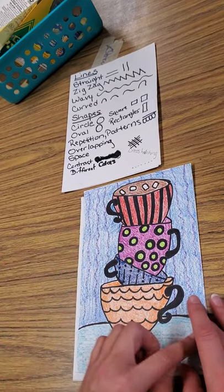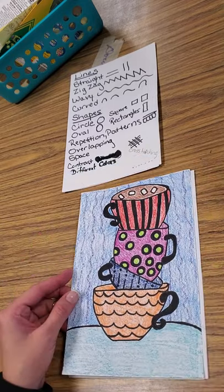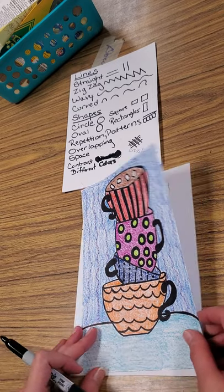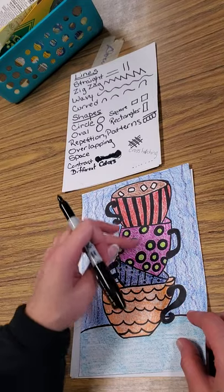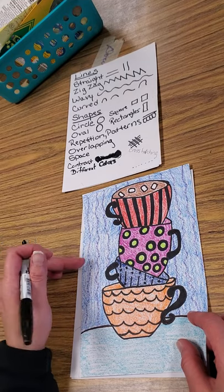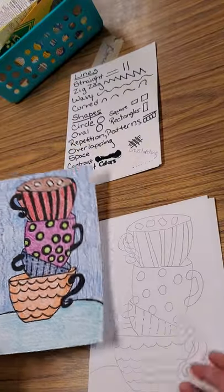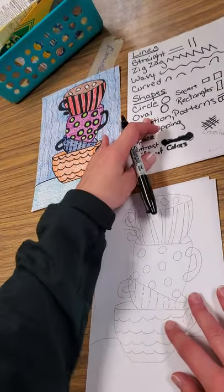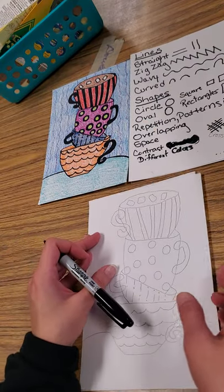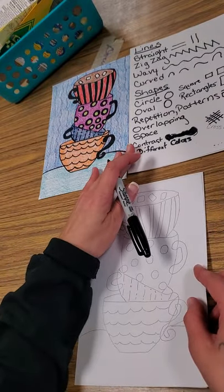You do have a pattern in the background for your wallpaper, because the cups are stacked up on the counter or table. Make sure you have a different pattern in each cup — no two patterns should be the same on your cups — and your pattern for your background should be different too. We're just using lines and shapes as we have been doing thus far this year.